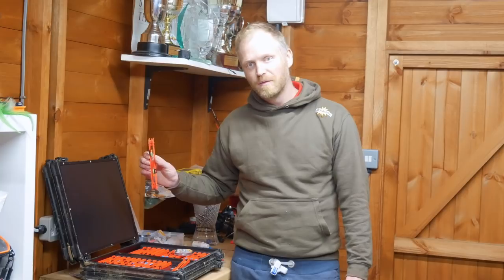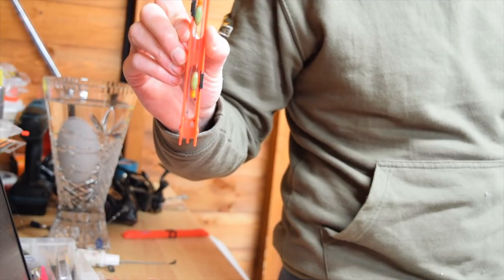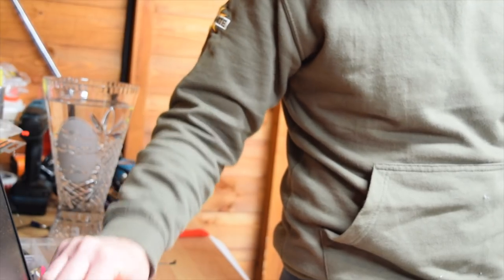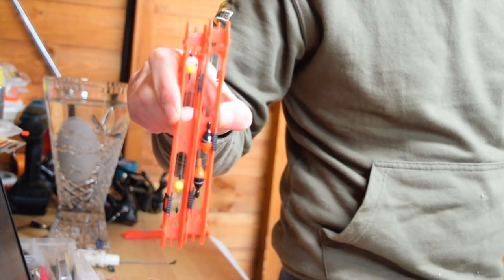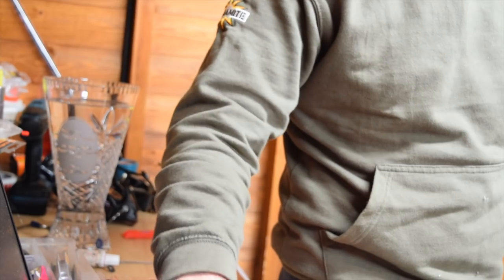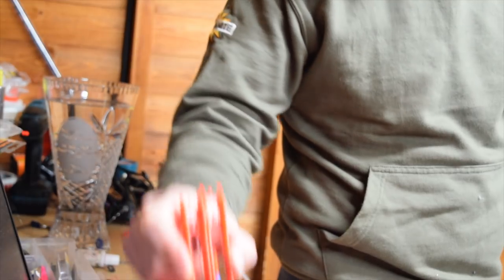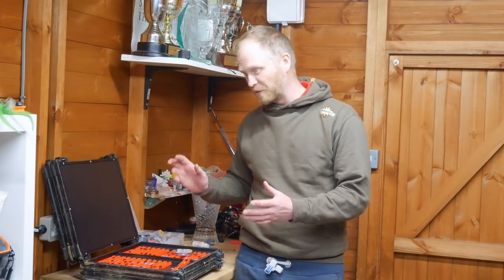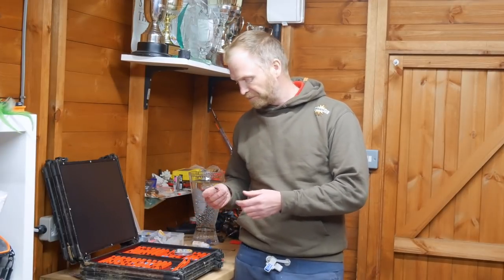I've also got some old Mick Wilkes and Cookies in my box - they're probably antiques by now but they're a beautiful float for dobbing carp or fishing for carp with bigger baits or six to eight mil pellets in the summer - really good shallow float. I've got a couple of jiggers in there too, some little poly ball jiggers that I'll maybe talk about in a future video. And for my really shallow caster fishing, a really slim pattern steel 3x8 Chianti - a classic, really light float.